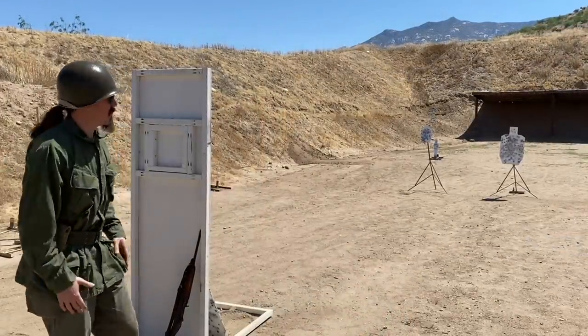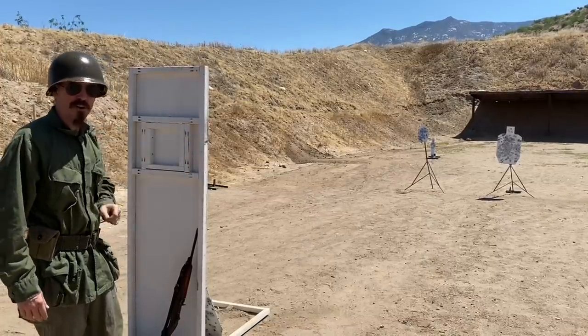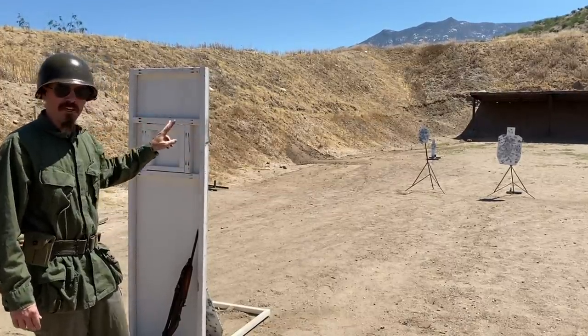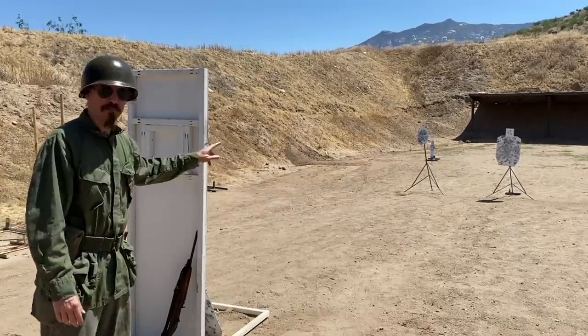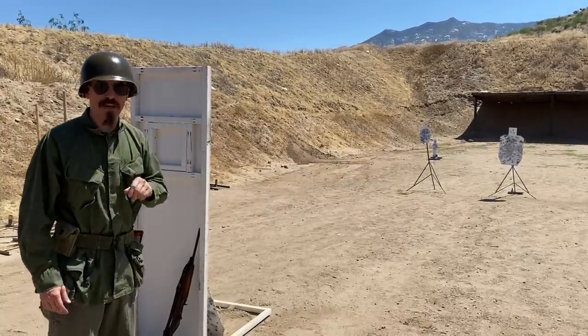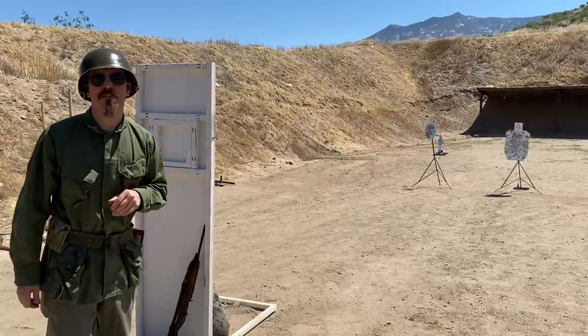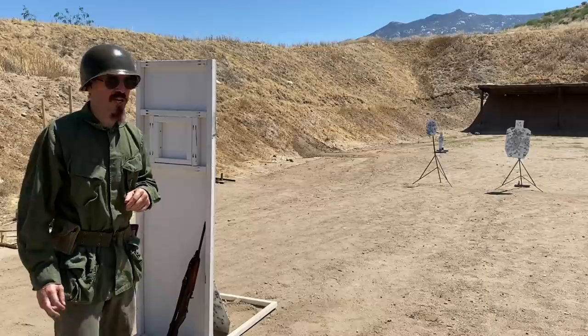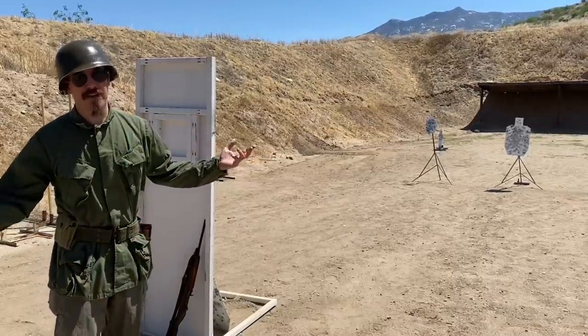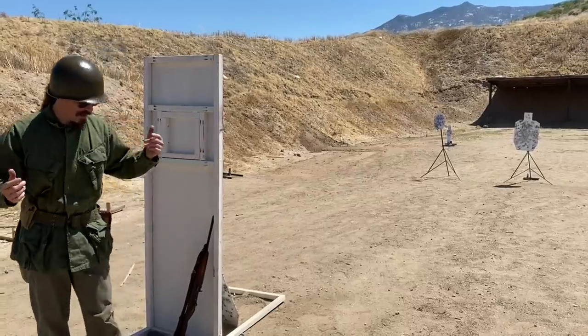For our third stage, I've got two static targets — one big one and one kind of small one — and then a falling plate. After I engage the two static targets, I can move up to that line to engage the falling plate to make it a little easier. I'll give the pistol a try from back here, because I'm not a bad pistol shot. But that might take me longer — with the M1 carbine it should be easier. Let's start with the 1911.